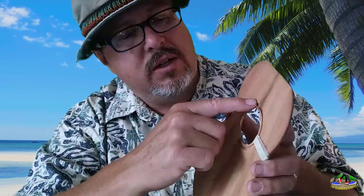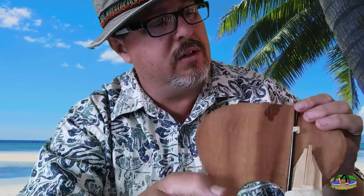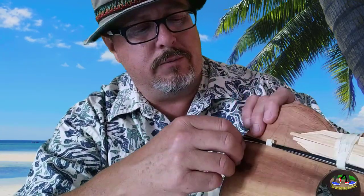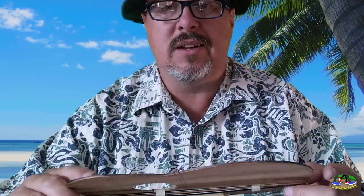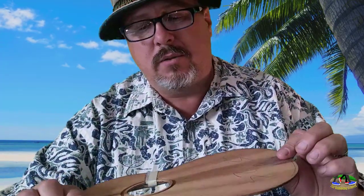Here we've got it routed around the sound hole, and that's where the inlay — which is these little plastic strips — goes. And there's a little wooden strip in there too. The instructions, I'm sure, will tell me what everything does and how to put it together. I'm just going to take my time.